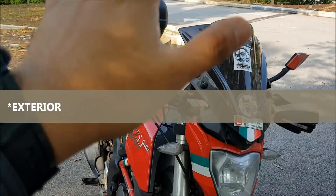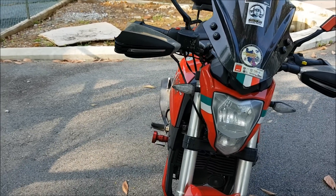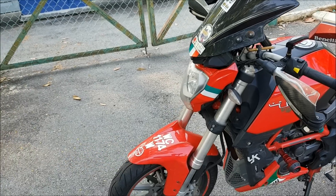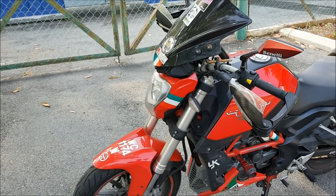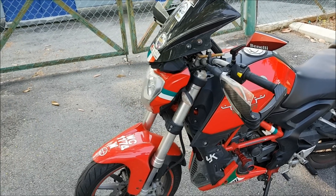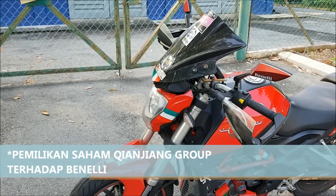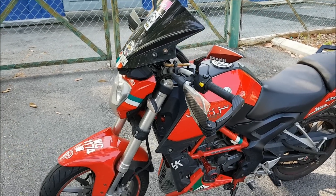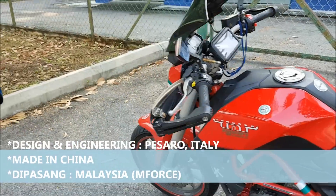Sekarang kita lihat daripada segi luaran. Design motosikal ini adalah naked bike. Design dia bersegi dan Benelli mengambil rekaan ini daripada banyak elemen. Daripada segi design dan kejuruteraan engine, motosikal ini dihasilkan di Pesaro, Itali sebagai headquarter untuk designing dan engineering engine. Tapi daripada segi pembuatan, ianya dibuat di China kerana pemilikan saham melebihi 50%, bagi mengurangkan kos.